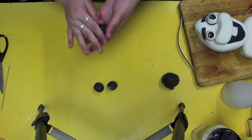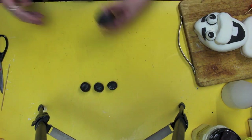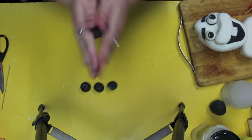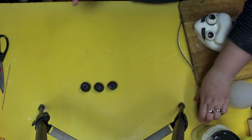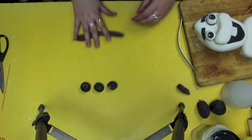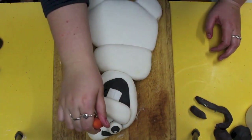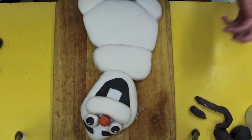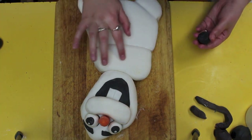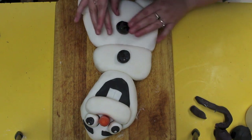Then I worked on his little buttons — big black balls — and stuck them on with some water once I was happy with them. I made the little arms brown by mixing black with some red food dye and rolling them out into sausage shapes and sticking them in. For the final assembly, the carrot I just stuck onto a toothpick so I could get it into his face, then applied his buttons, wetting down the back of each one so it glued onto his body.